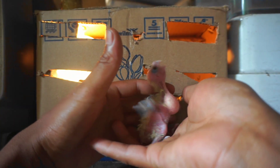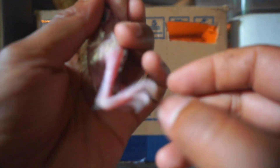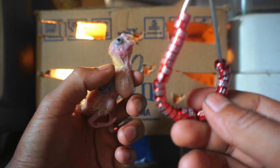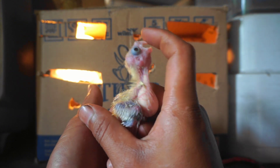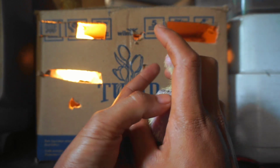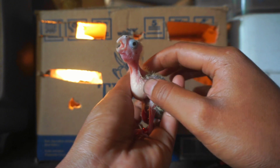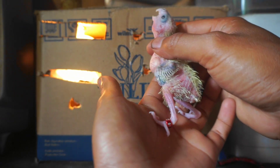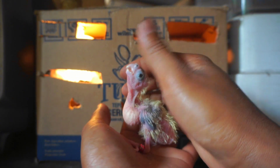Burungnya nggak bisa diam, aktif banget. Dan ini sebagian lagi ringnya ya, semoga nanti beranak mulus lagi teman-teman, kita pakai ring lagi. Nah burung ini adalah salah satu pemakan biji-bijian. Jadi ini dulunya burung impor, tapi sekarang di Indonesia juga banyak teman-teman karena banyak yang breeding.